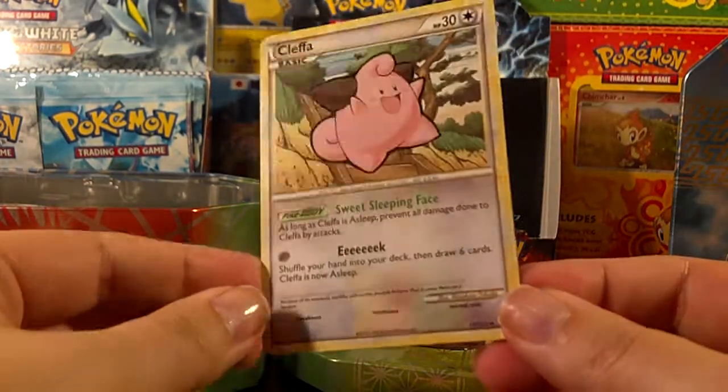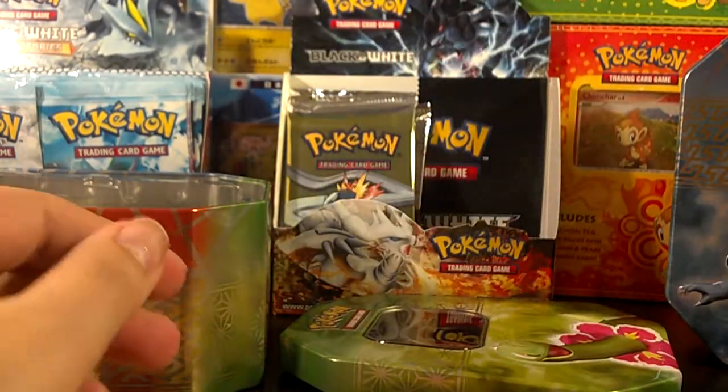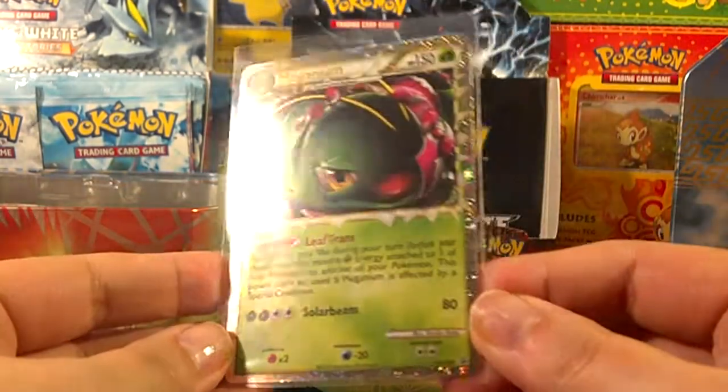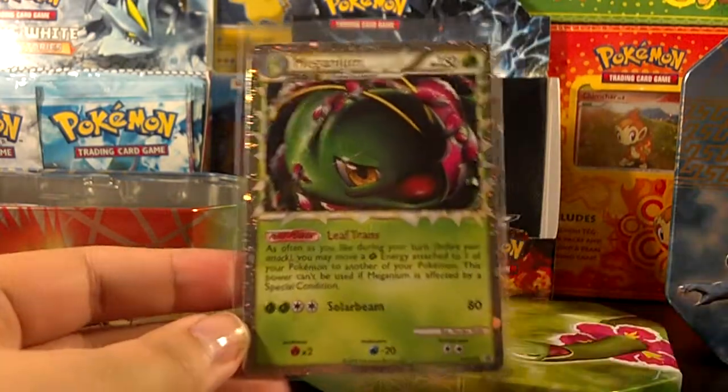I'm very happy about that — very playable card, awesome. The promo once again is up for trade and it's in gorgeous mint condition. So if anyone's interested, let me know! Thanks for watching!